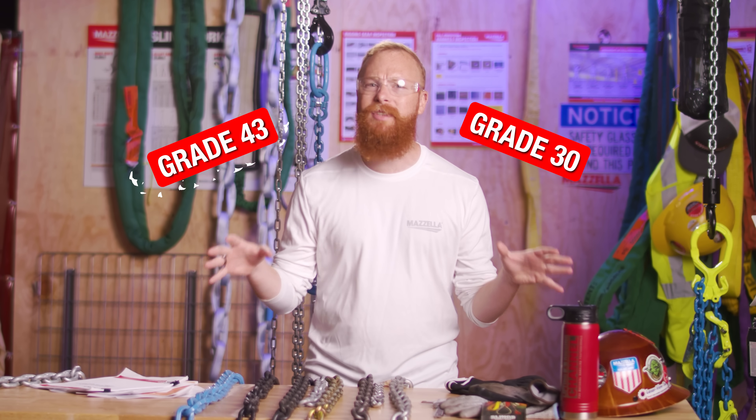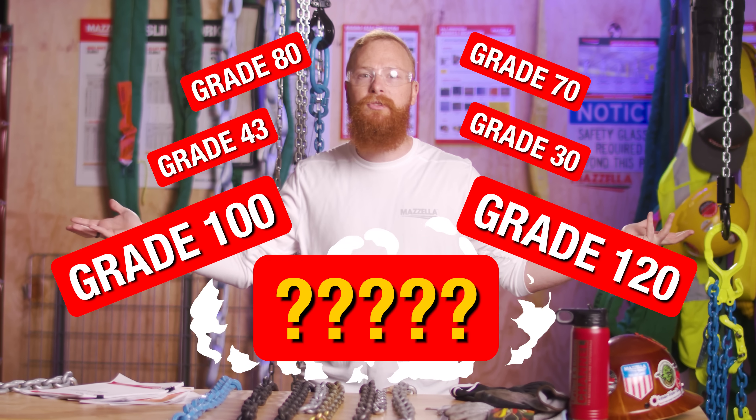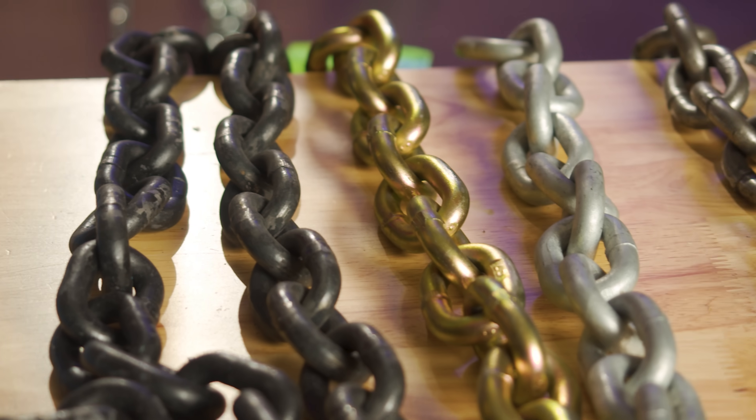Grade 30, 43, 70. Grade 80, 100, 120. What's the difference? Which are for lifting? Does my application require 80 or 120? Today, we're answering all your questions about chain grade.